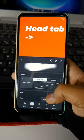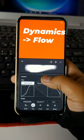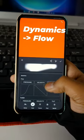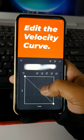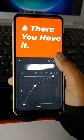Head over to the Head tab, then dive into the Dynamics — specifically the Flow section. Switch on the velocity curve. That's our secret weapon. Now let's edit this curve to mimic pressure sensitivity.